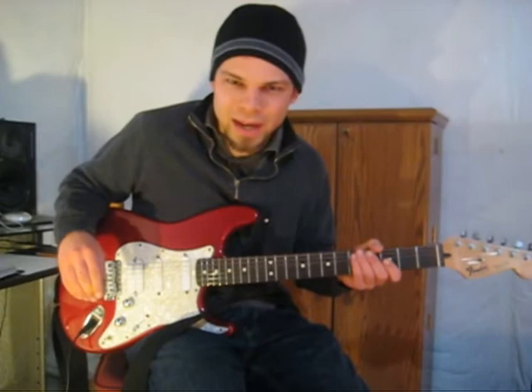Now, for this next example, I'm going to show you how to do the tapping. I find this really difficult to do slow, so I'm not going to demonstrate it slowly — just watch the example and I think you'll be able to figure it out.